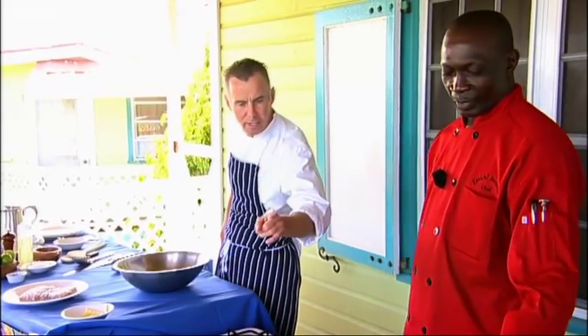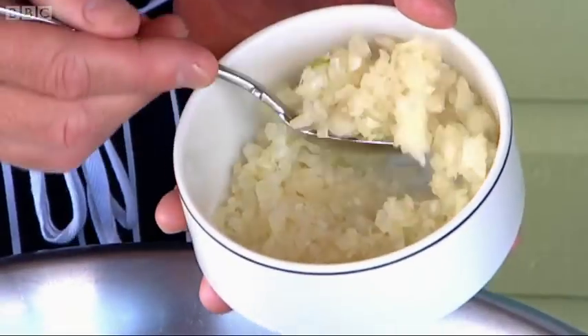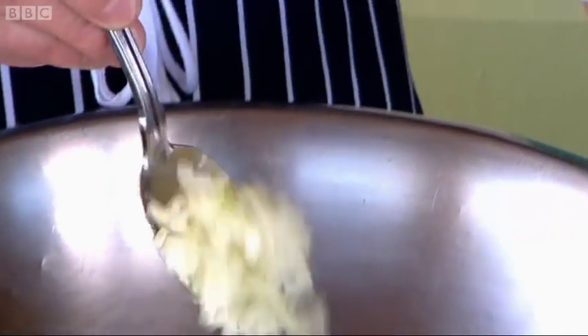And the next thing you've got is some onion and some peppers. Let's have a look. Now the onion, we don't want too much in there, do we? We don't want to spoil it. Maybe just one spoon? Probably enough. That's good. Just enough to lift it.